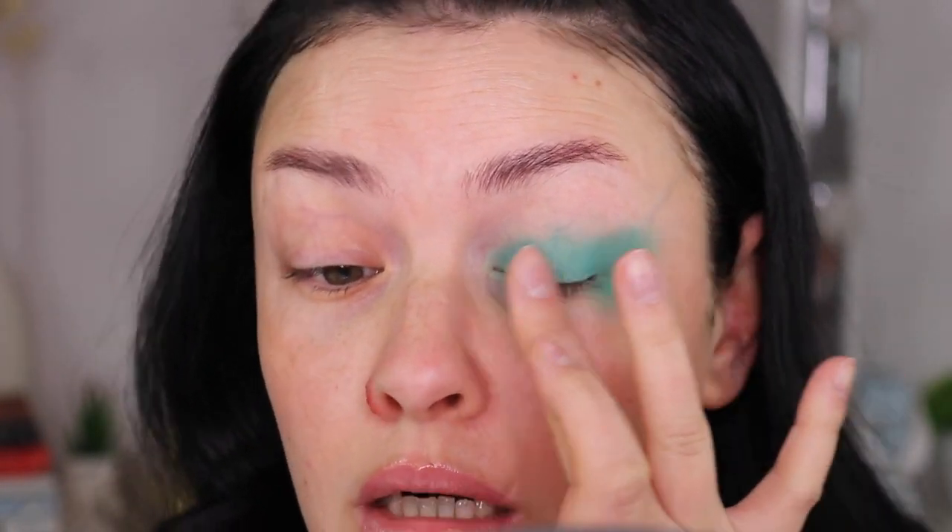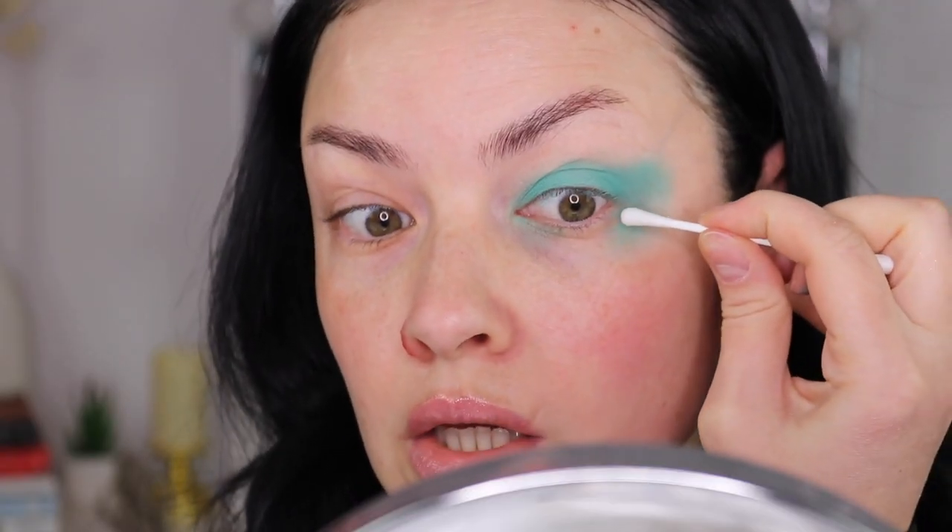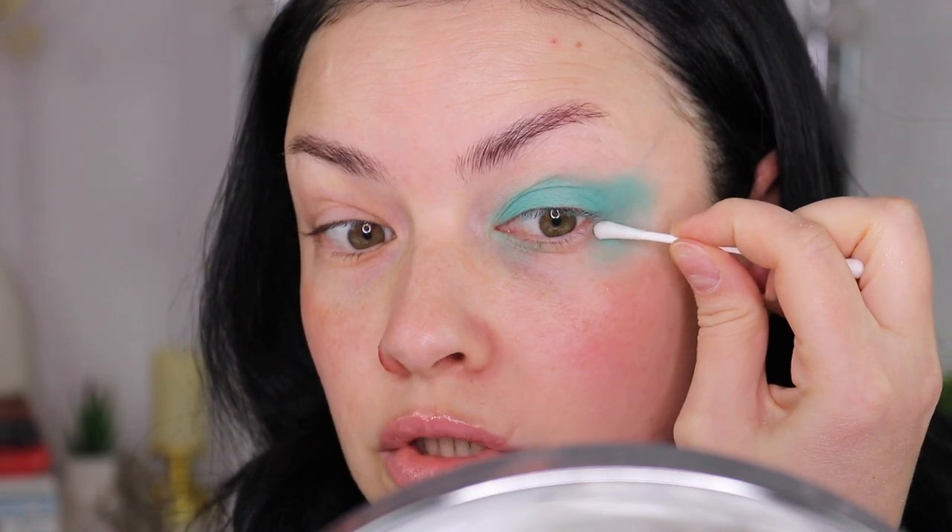Now I'm going to take some micellar water on a q-tip. You can use a brush to shape the wing liner — whatever you want to call it — but I'm going to use a q-tip like the girl in the video because we are testing this hack. Let's see if I can make it look sharp.